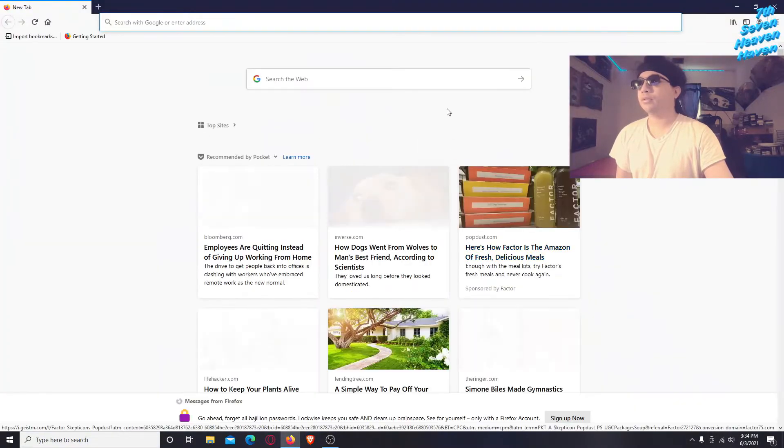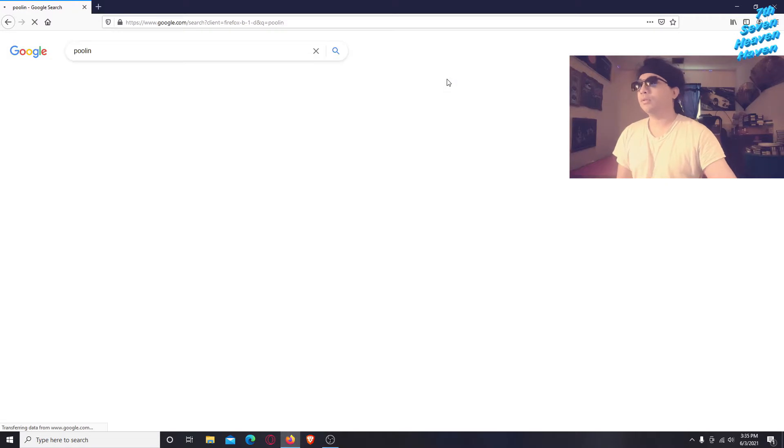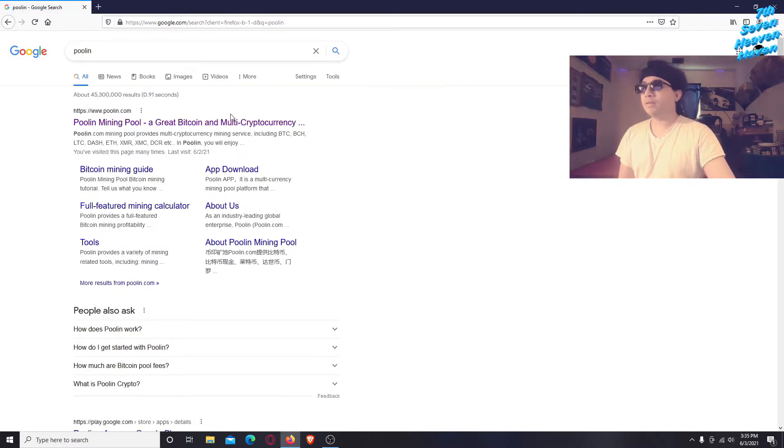I'm gonna show you guys another website called poolin.com. Last time I made a mining video with the L3 Plus using ProHashing, so now I'm gonna show you another mining website where you can put in your L3 Plus miner.